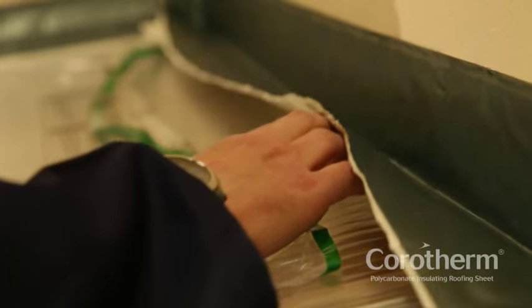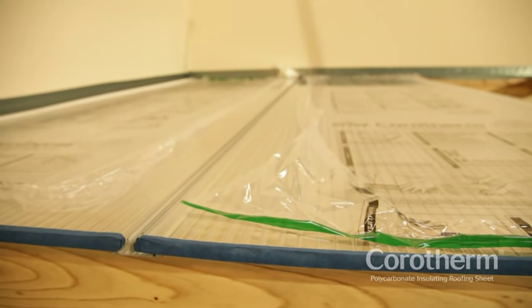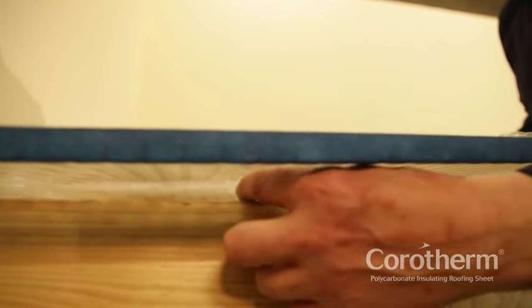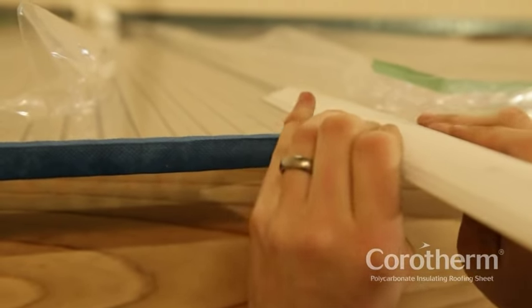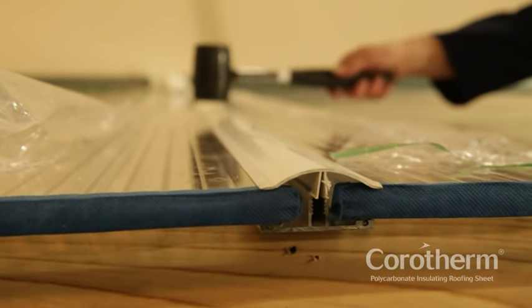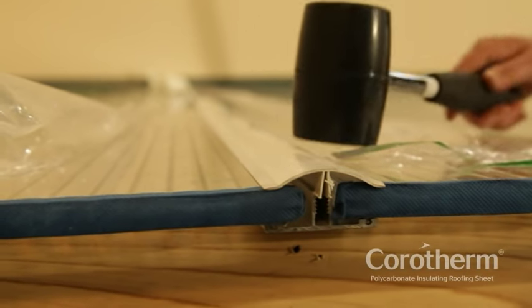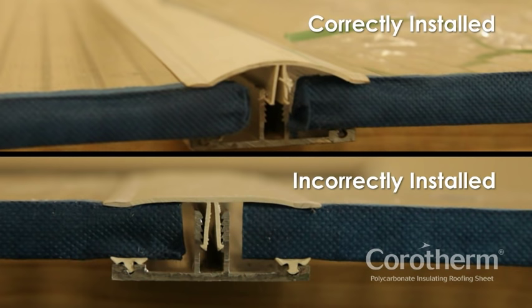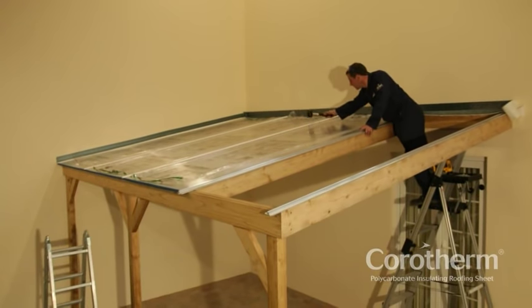Flashing tape forms a completely watertight seal at the top of the sheet. With the sheet now in the correct position, secure into place using the Corotherm fixing button in the pre-drilled hole. Starting at the downslope end, line up the ends of the cap and base and tap home with the rubber mallet until the edge seals have flattened against the sheet. Overdriving the glazing bar cap may cause damage to sheets over time as they expand and contract with temperature changes. Continue laying sheets and glazing bar caps in this way.